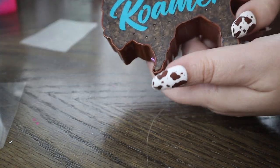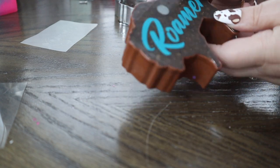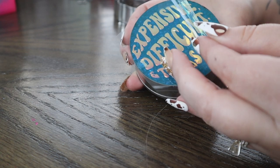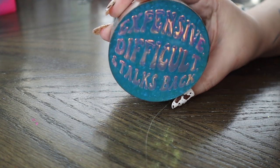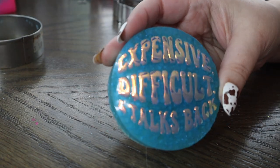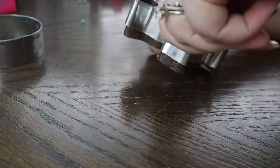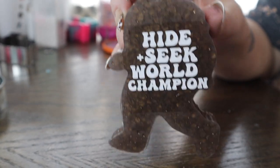Look how easy that comes off — it just looks so clean with how smooth it comes out every time. We can just demold this freshie and there it is all done. This is that opal iridescent vinyl — look how cool that looks! I love how this one came out, definitely one of my favorite vinyls. And then lastly our Bigfoot — our Hide and Seek World Champion — so cool, and I think this one will have to go in my husband's truck.